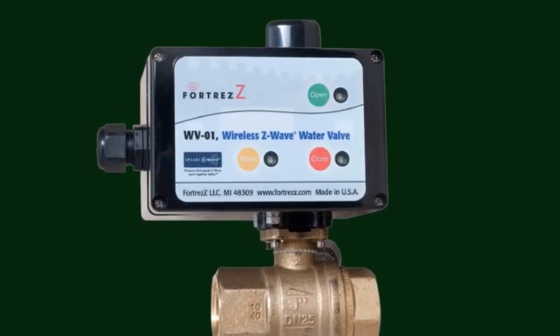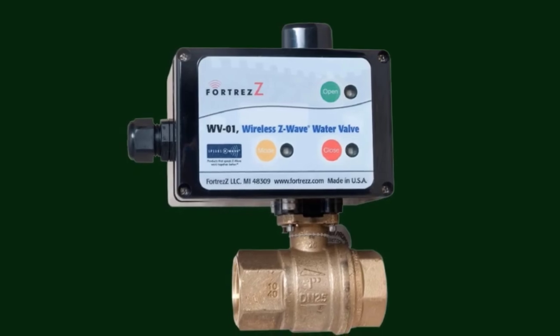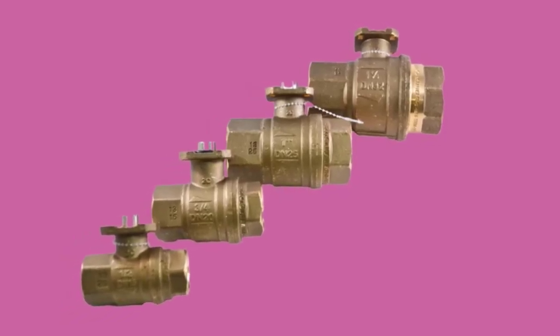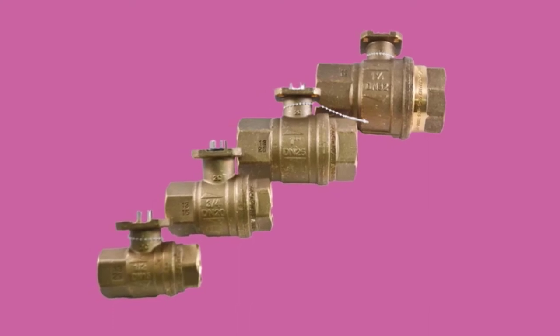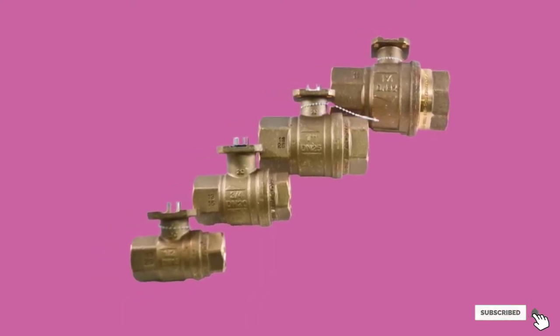We like the high-quality construction of this device. The ball brass valve is certified leak-free, and the commercial-grade seals are unlikely to leak even if they sustain damage over time. Lastly, the device has a moisture detection feature, which you can check on the accompanying monitor.